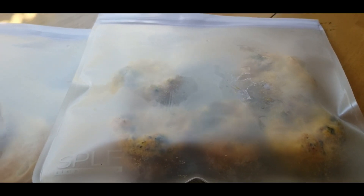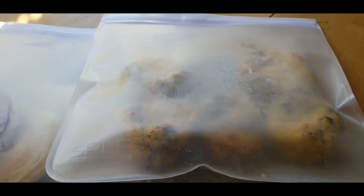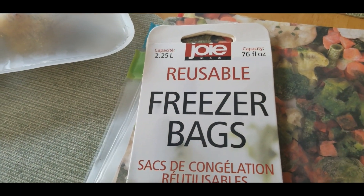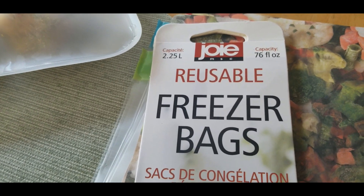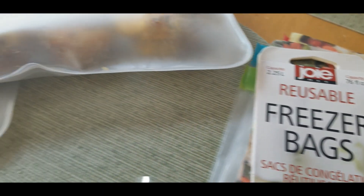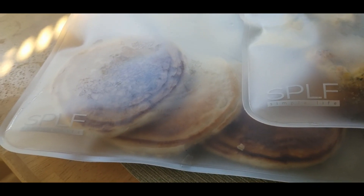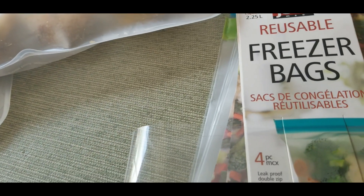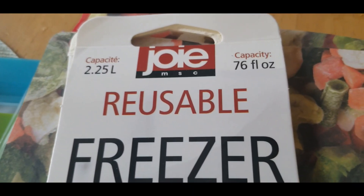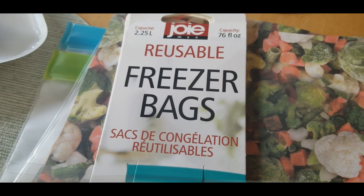I was excited about that, and then one of my YouTube buddies — their channel is Ellen L Honeycomb Homestead, Miss Lovey — told me that when she was in Walmart she stumbled upon these bags. I just purchased these the other day. These are also reusable freezer bags, so I said let me try them and do a comparison. The Amazon ones came in a pack of four for about 12 to 14 dollars. These Walmart ones are also a four-pack and they were five dollars, with a capacity of 76 full ounces.